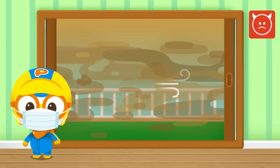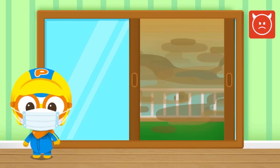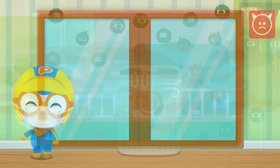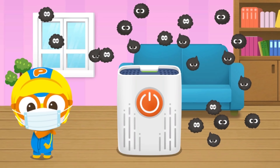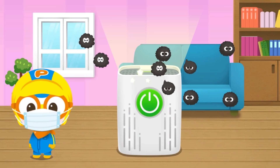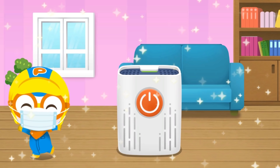It's an unhealthy day — what should we do? Close the windows to keep out the pollution. Turn on the air purifier to get rid of the pollution. Good job, now we're safe from pollution!